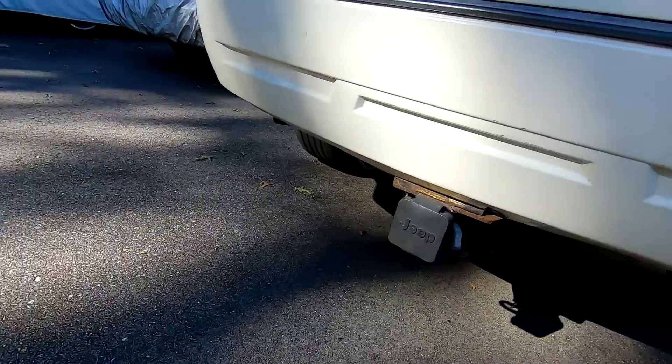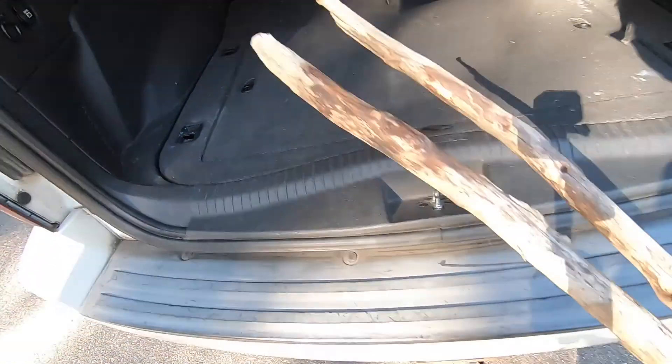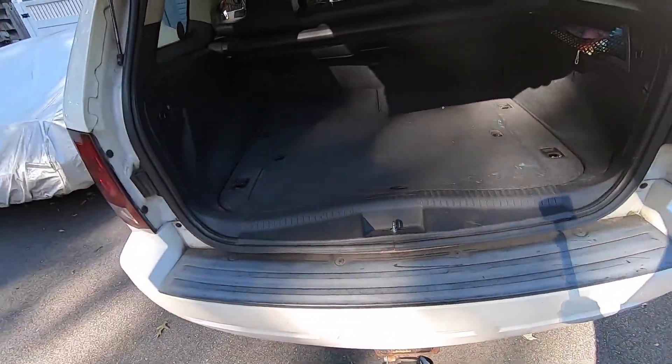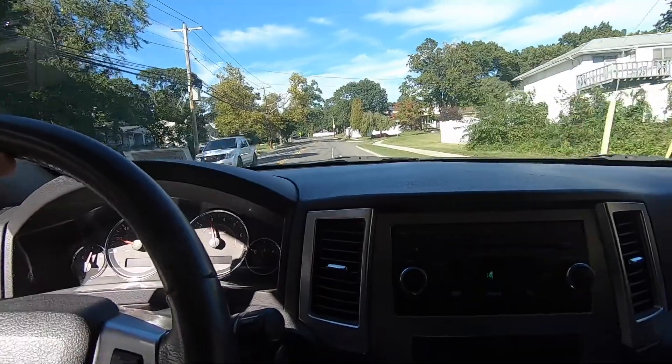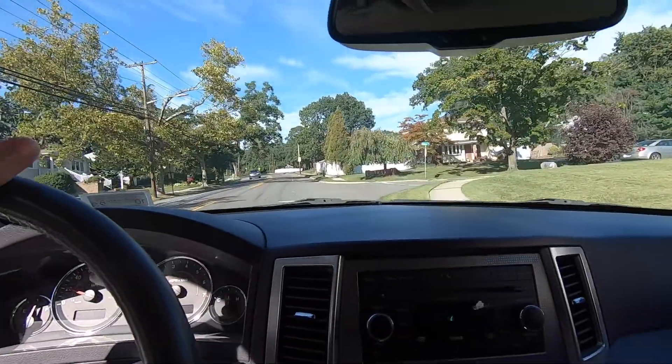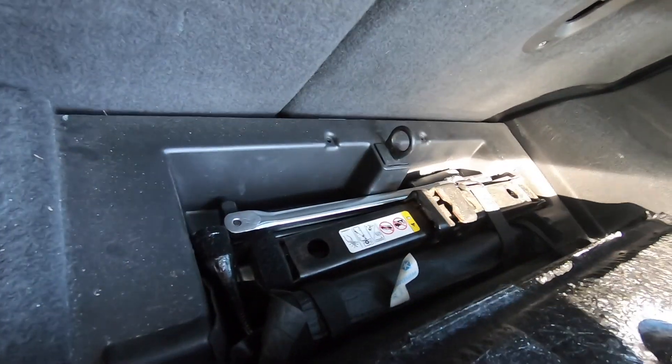It seems like it's still there but not as loud as it was before. Maybe it could be some sticks rolling around — we'll see. No, that noise is still loud and clear back there. I checked something else: the spare tire jack and tools were kind of loose in there, so I put the strap back and wedged everything in. Hopefully that'll take care of the clunk, otherwise I have no idea what it is.